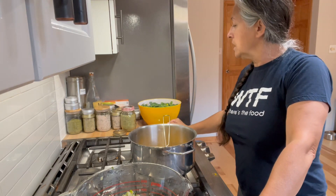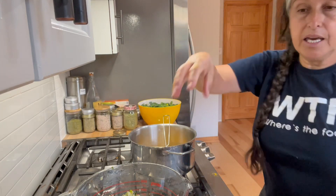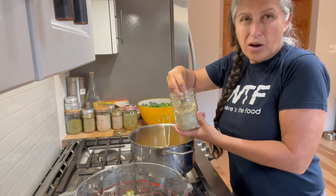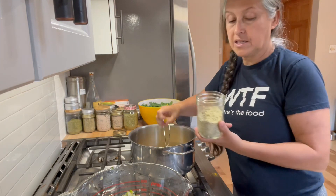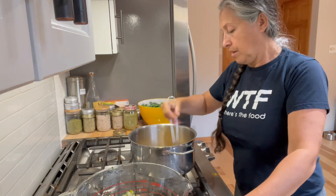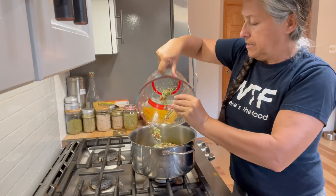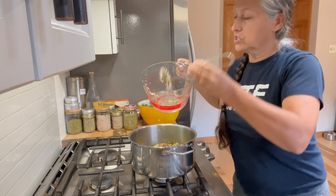We also need dill. I took some dill, dehydrated it, and then blended it in the Vitamix because I don't always have fresh dill and I don't want store-bought. I'm adding that in — the recipe calls for half a teaspoon, but it's vegetable canning, not baking, so I'll be fine going a little over. Now I'm going to add my vegetables to this and switch over to a spoon to stir it up.